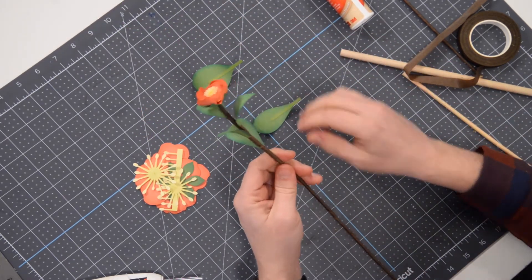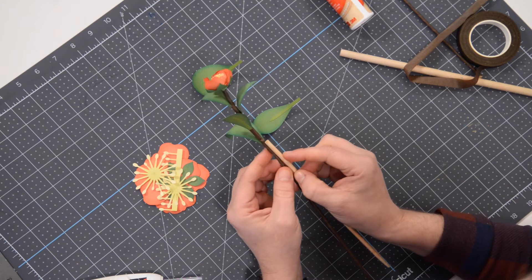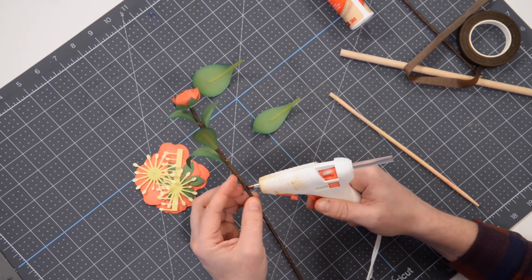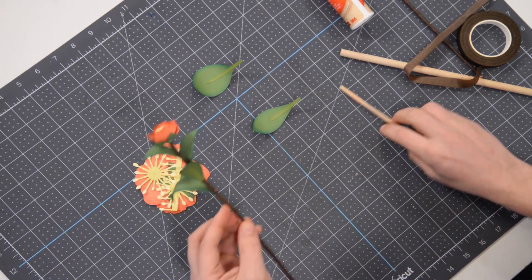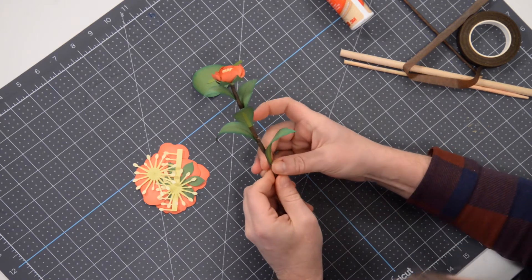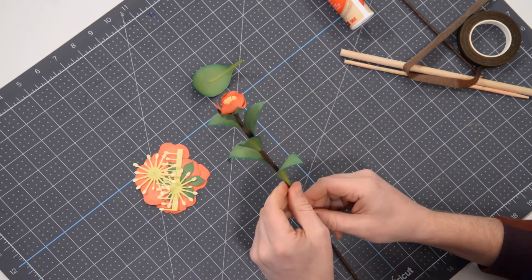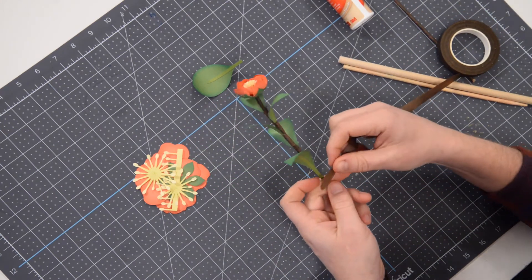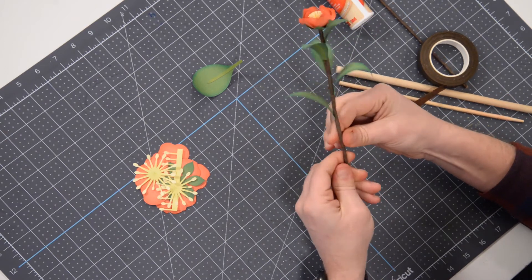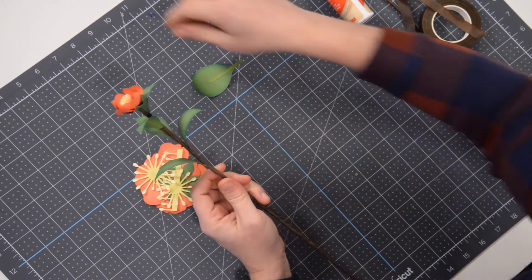The next one's going to start right about there, which means I need to put my glue just below that for the stem. You don't have to be exactly precise with these measurements. If you're off by a half an inch, or you want to add or subtract an inch, you get the idea — you want it just to be somewhat full, but of course give it a little bit of room to breathe for each of these little leaves. Let's go ahead and wrap this one. So we've got three small, two medium — we're going to do one more medium.